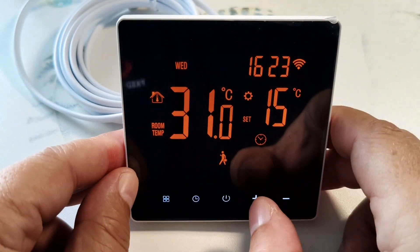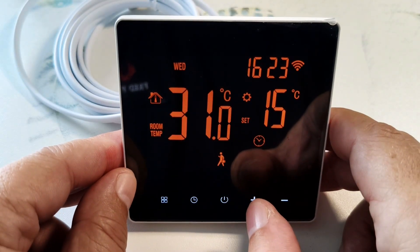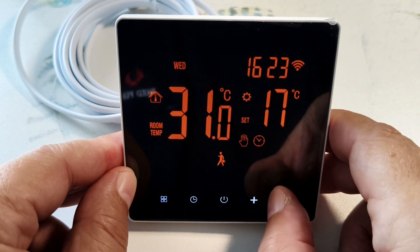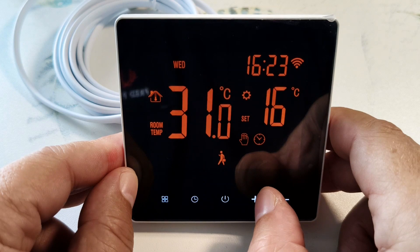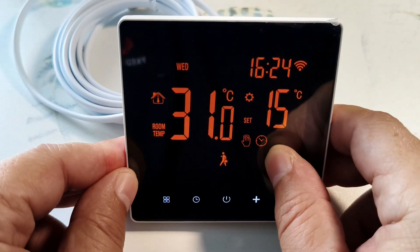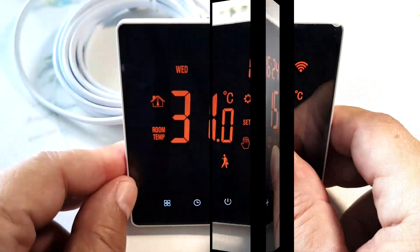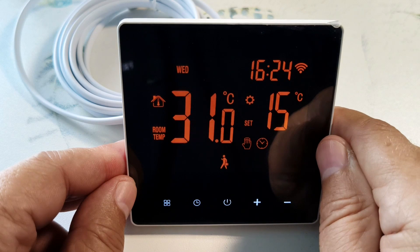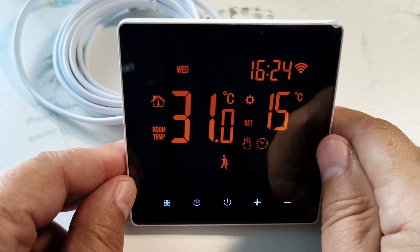If we have the automatic mode working but we need a different temperature, we can adjust it. Here we raise the temperature and lower it — this is the comfort mode, displayed on the screen with a palm and a clock icon. The set temperature value will be valid until the beginning of the next time interval of the thermostat program.